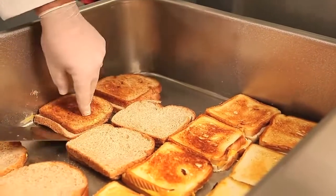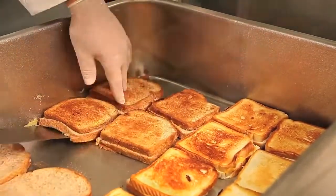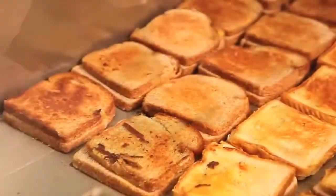With plenty of area to work inside of the braising pan, the sandwiches can easily be flipped and arranged. Notice how the bread is nicely toasted, even with no scorching.